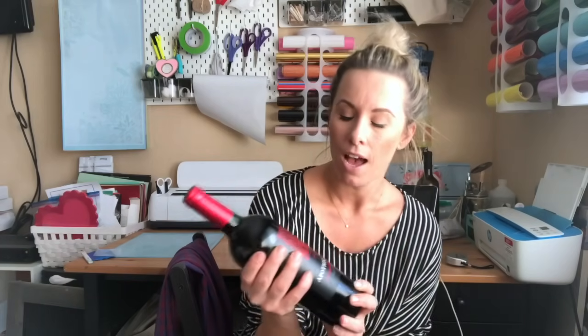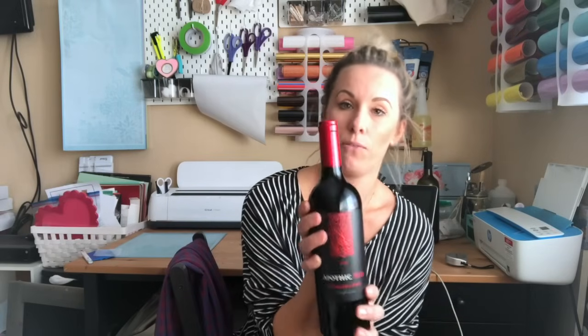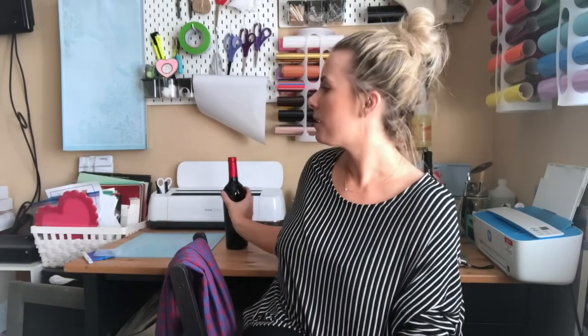Hey guys, today I'm going to show you how to make your own wine labels. All you're going to need is a bottle of wine — this one is unopened and I'm not going to take the sticker off because we're just going to slap the label right over it — and some sticker paper. I'm going to be using the Antitaste sticker paper that I just love.